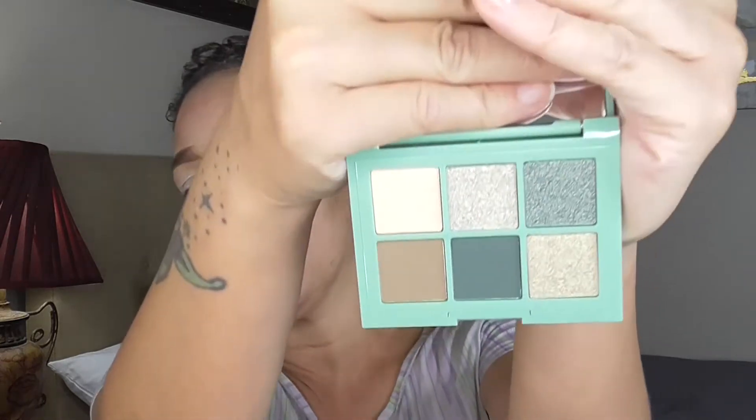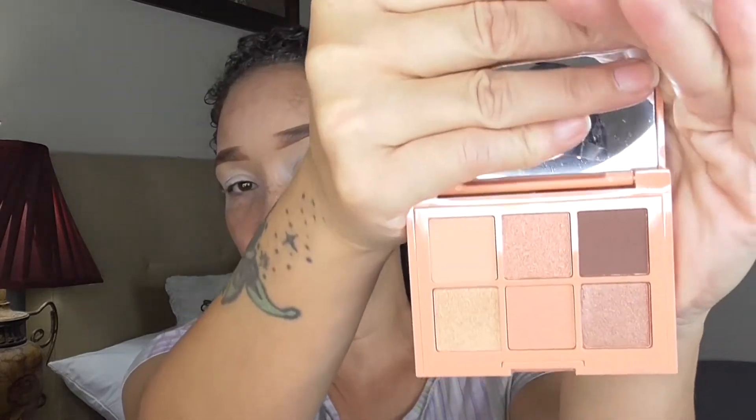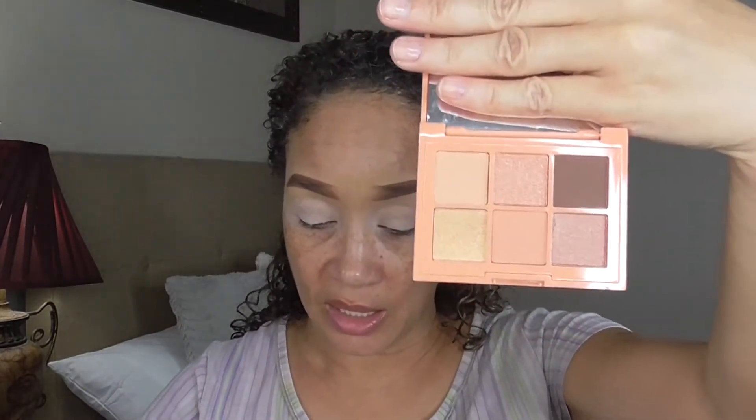I believe these were $3.99, if I'm not mistaken — $3.99 or $2.99. Then we have the Dancing Green, and I think there was maybe one more in the collection. This is the green color scheme. And then we have the Coral Me Maybe, which is the peachy coral tones. We're going to be using this one today because I'm getting ready for work. When you do tones like this, you can pretty much wear anything with it.